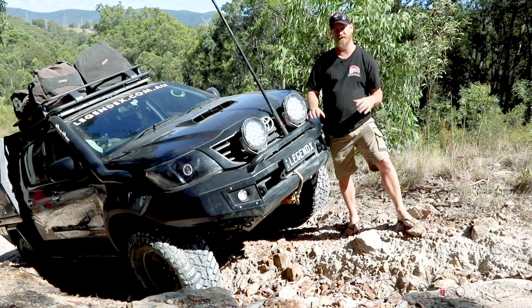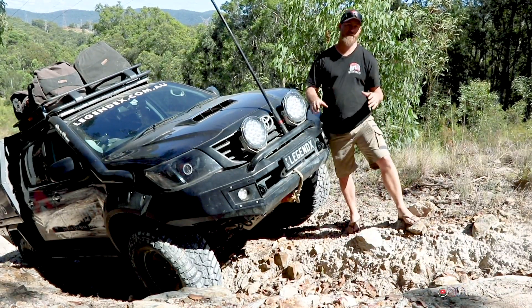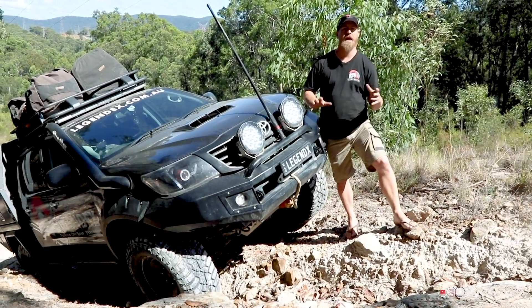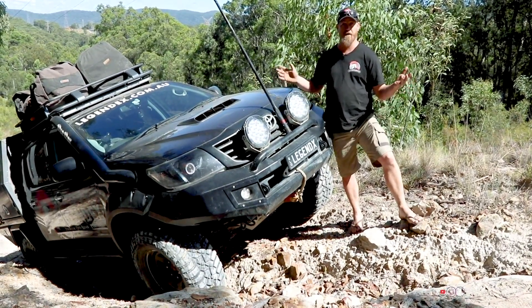A quick question I get asked tons of times is: what is a diff locker, or most of us just call them a locker. So what is it, when to use it, and how does it work? That's what we're going to run through right now.